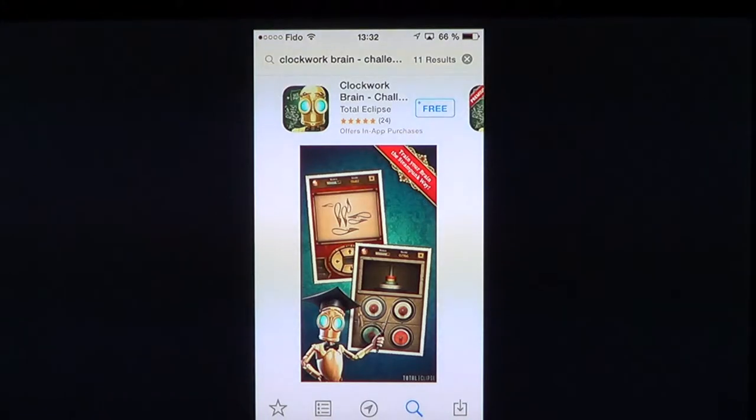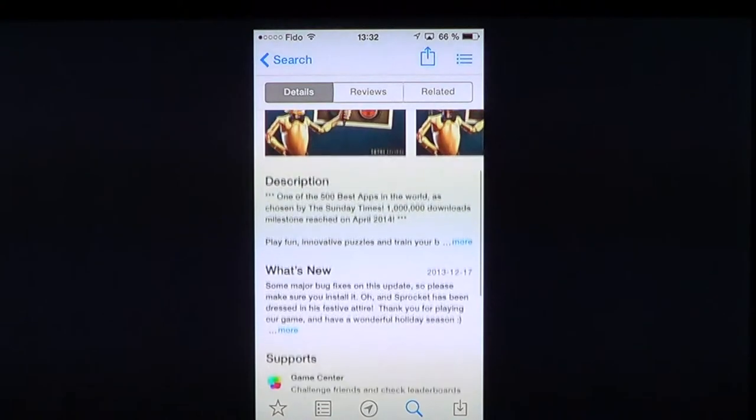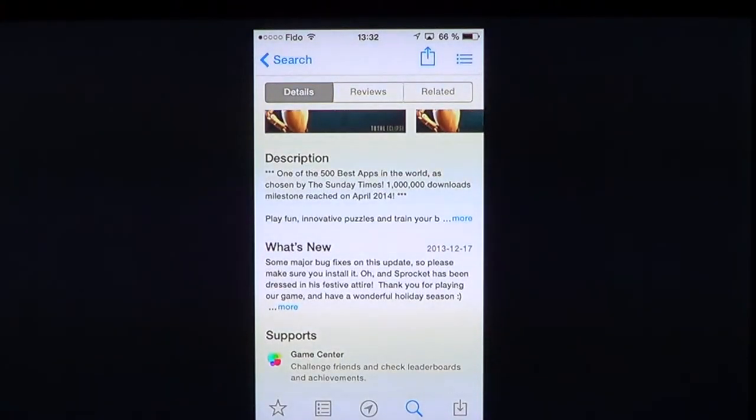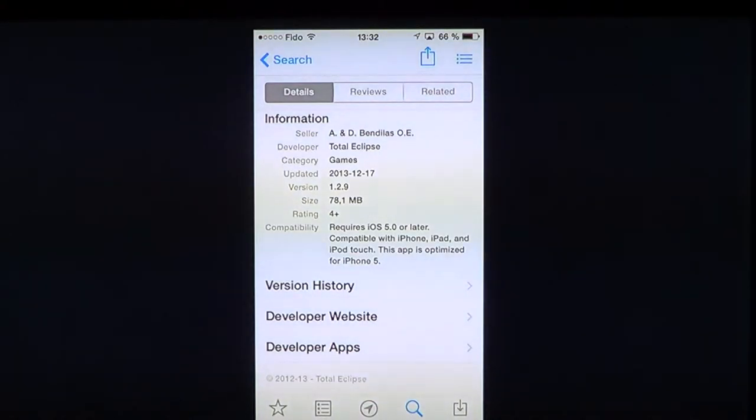The difference is that the free version has fewer challenges and has in-app purchases to unlock challenges that are all unlocked in the Clockwork Brain Premium version. At $2.99, it's really one of the great apps if you're looking for something to train your brain, or if you know someone getting older who has an iPhone or iPad — install this on their device to help keep their brain active.